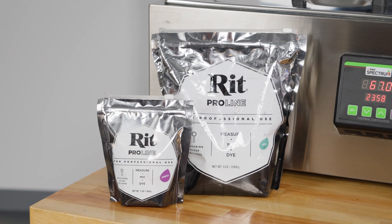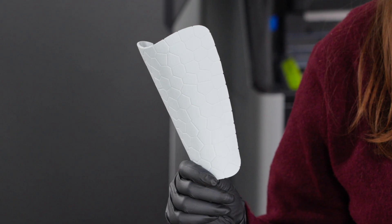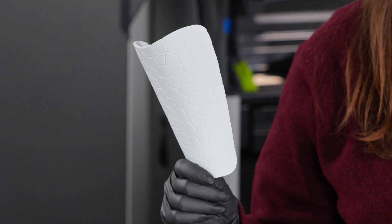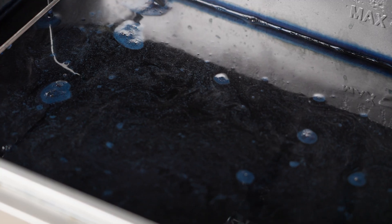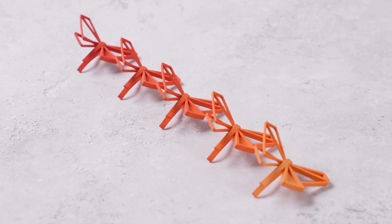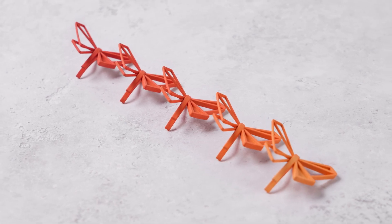We recommend RIT ProLine dyeing powder mixed with water to produce the dye solution. To create dyed parts, all we have to do from here is drop our white part into the dyeing station with the solution. After five to ten minutes, depending on how saturated you want the color to be, you can remove your part. We recommend dyeing a few test parts and varying the time in the bath to get a better idea of the exact color you want.